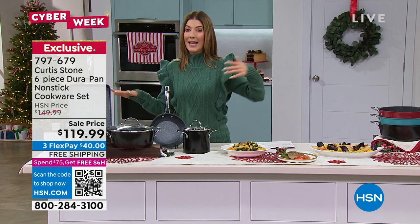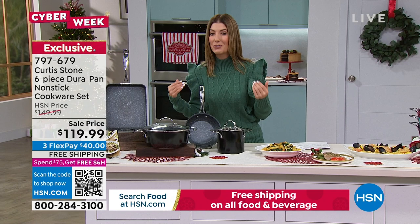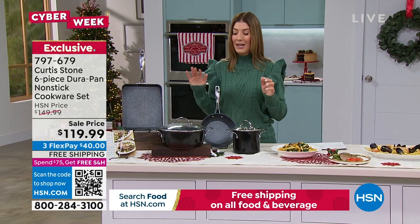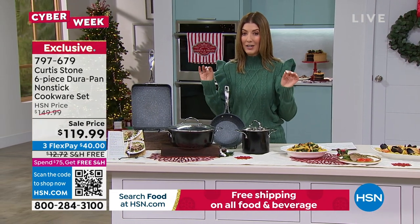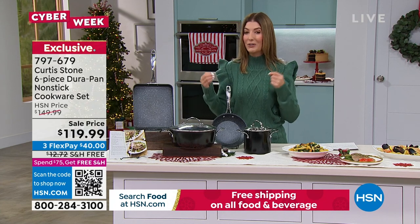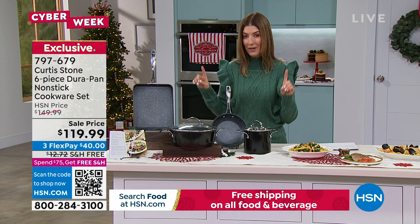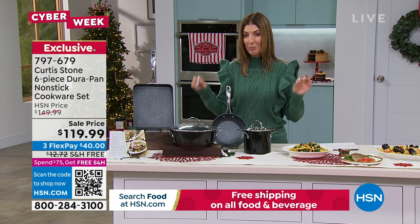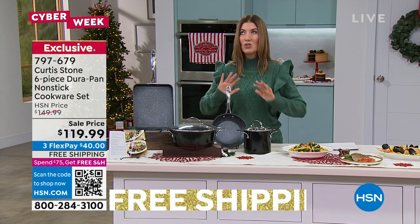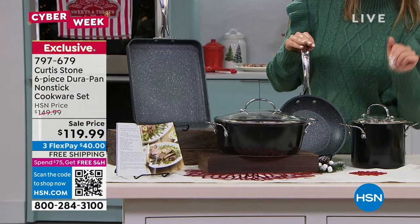This is a great set if you already have a lot of Curtis Stone cookware, and it's also a great set if you're just getting started. Either way, you cannot go wrong because you're getting Durapan — the number one nonstick finish that Curtis Stone is famous for. In fact, his Durapan is the number one top-rated customer brand here at HSN, with so many rave reviews. People love cooking with Durapan.